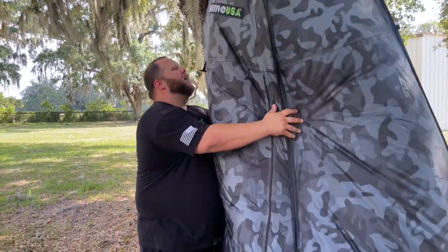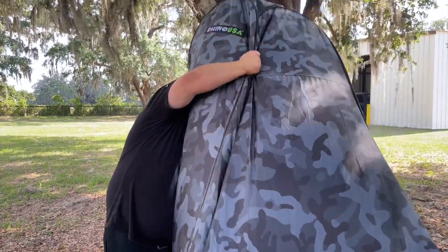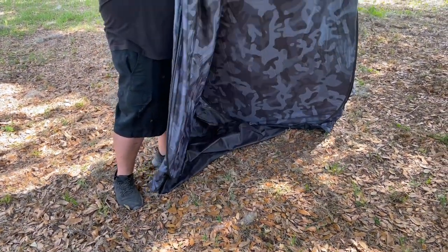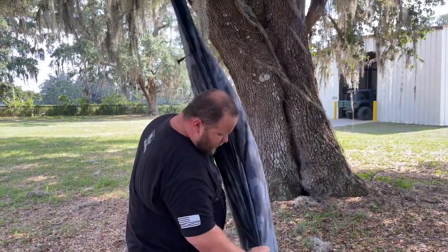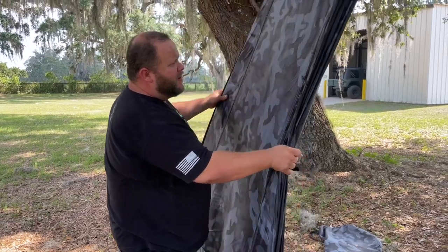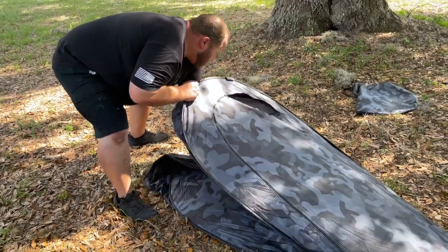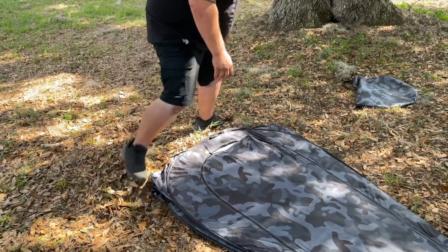What we're gonna do is grab the back section and fold it in half. You want to get this folded into half with your logo facing you, then go ahead and drop it on the ground. I'm going to tuck in the base just so it's not in the way.